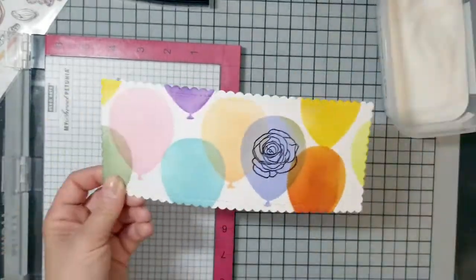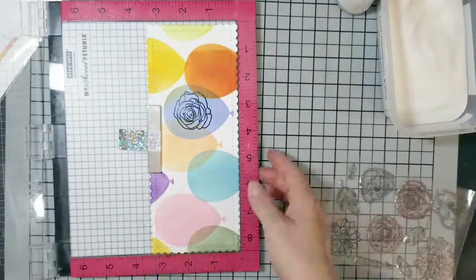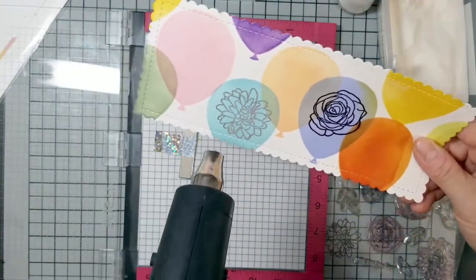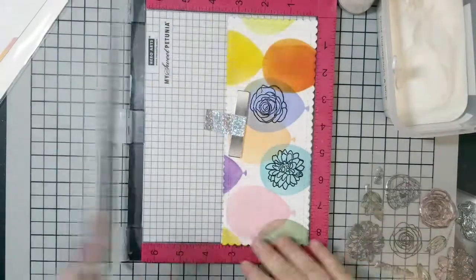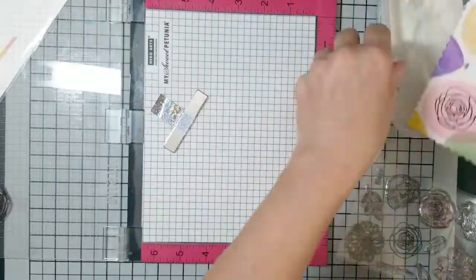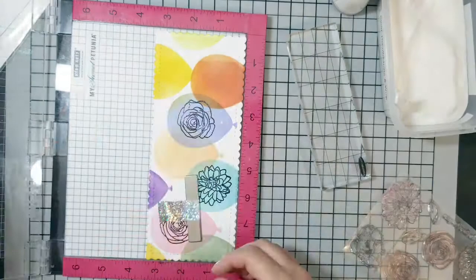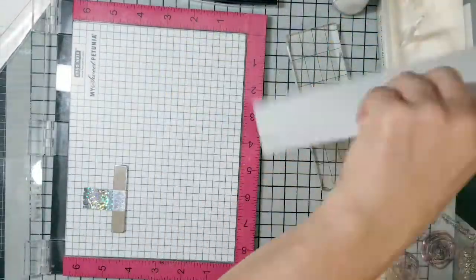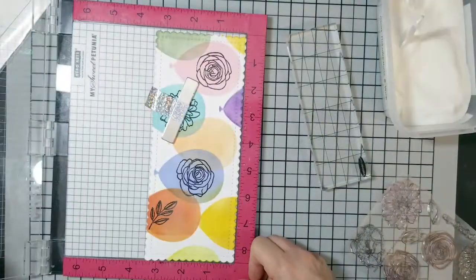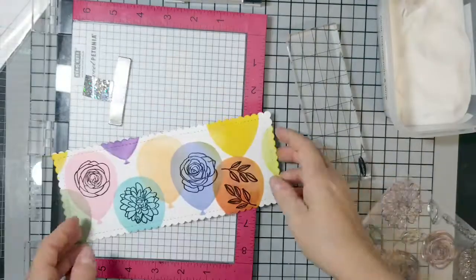Moving on: I prepared my ink panel with the anti-static powder tool, used Versa Fine ink in black, and stamped the Wallflower stamp. I used WOW clear embossing powder and just repeatedly stamped flowers on my balloons. I wanted to do something a little different — in my previous video I used Trinity stencils on top of the balloons for stripes and polka dots, but this time I just wanted to stamp. I was making this card up as I went, knowing I wanted to combine the products but not quite sure how.